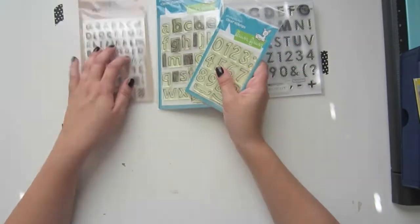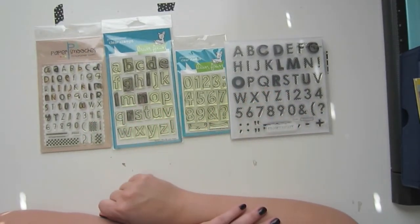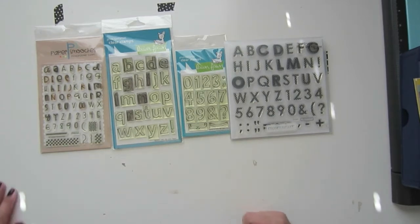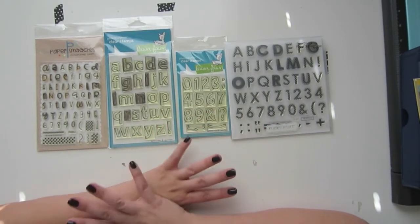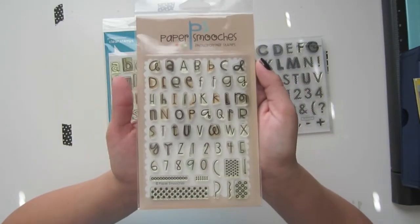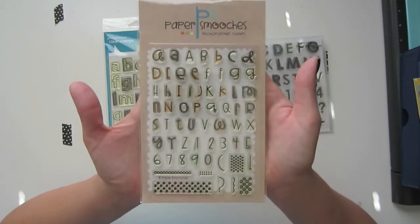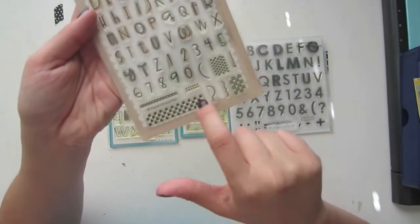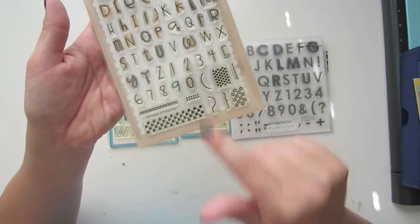I'm going to go over stamps first. These are the main alpha stamp sets that I use in my scrapbooking and project life. I don't have a ton of alphabet stamps, and that's okay. If I choose the ones whose font I like the most, I know I'm going to use them. Paper Smooches — I love the font, it's so cute and funky and fun. They also come with some little additional things like dots and question marks.